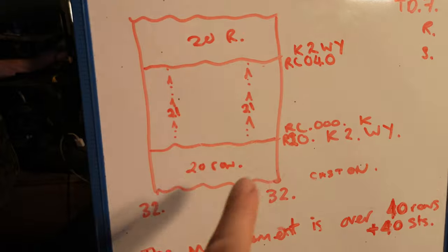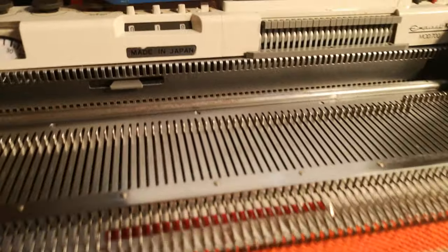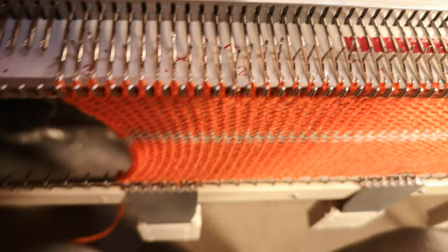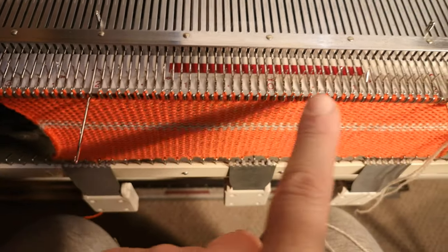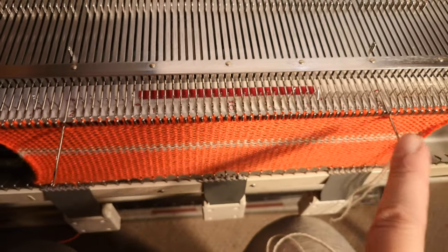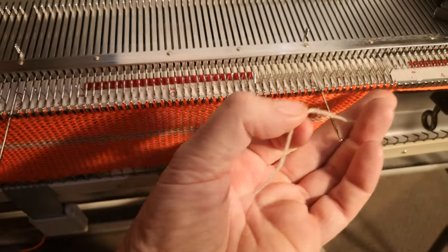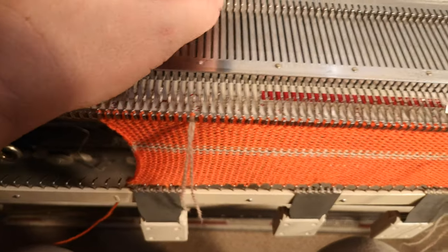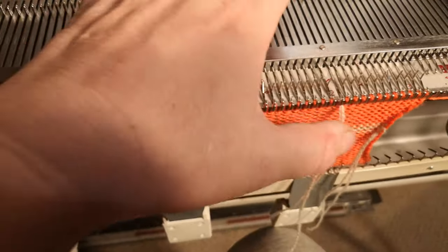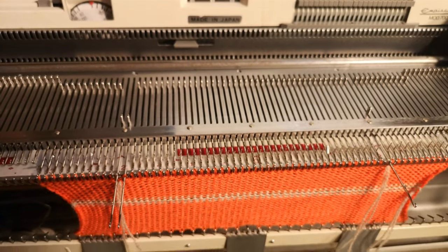I'm going to mark the 21st stitches on the 10th, 20th, and 30th rows. Now we have the first 10 rows knitted and we're going to find the 21st needle. Between those needles that are out we now have 40 stitches, and that's what we're going to measure between afterwards. So I'm going to mark the 21st stitch on each side by getting a piece of waste yarn, hooking it over on each side and just knitting a stitch. You might want to pull the stitch back out again just to make sure your machine is happy about stitching it.